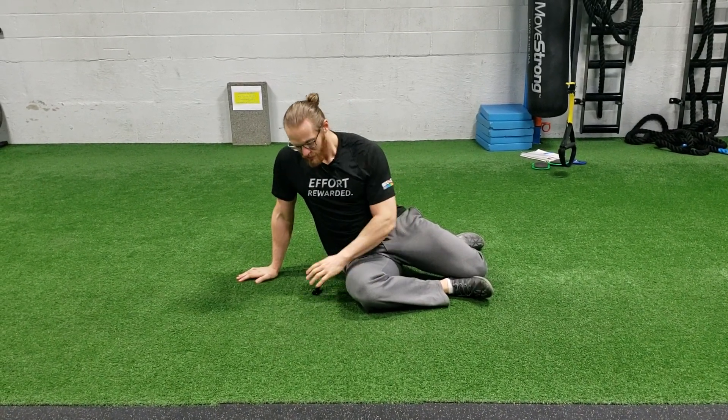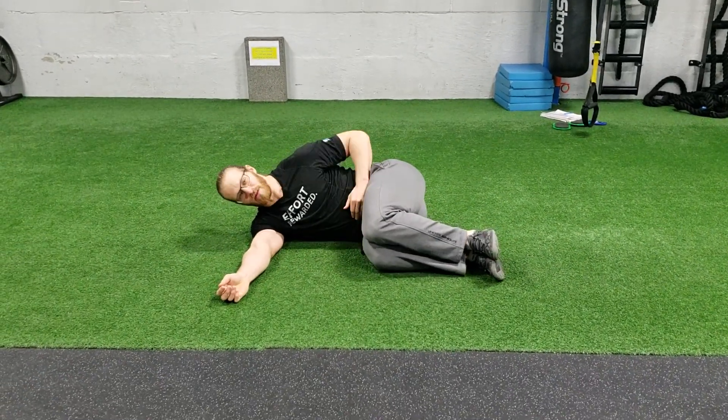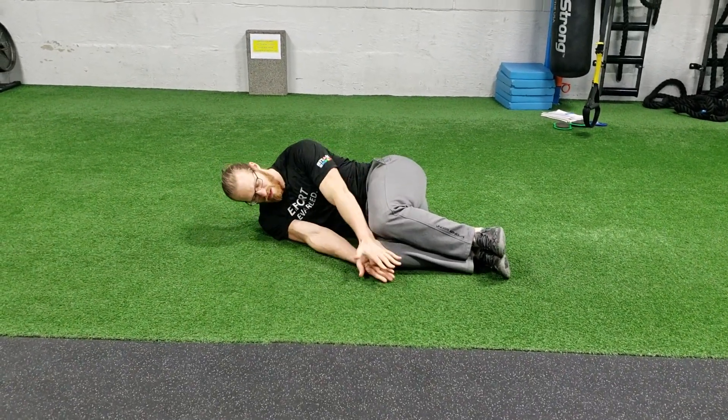This is called side-lying windmills. It's a progression of a side-lying diagonal reach. You're going to be side-lying, bring your knees up so it's about belly button height, and angle your arms down towards your knees.